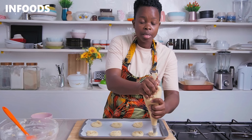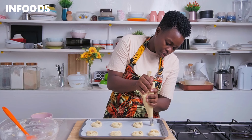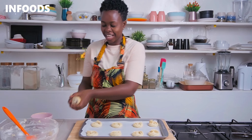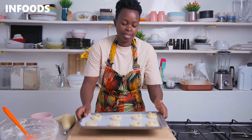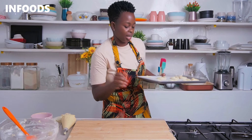Make spiral movements and press on your piping bag so that you get that nice signature Danish cookie pattern. Once done, bake your cookies for around 10 to 15 minutes, or until you notice that the outside is browning. Also make sure not to overcrowd your tray because you want the cookies to bake perfectly.